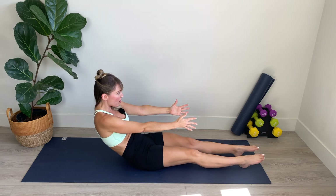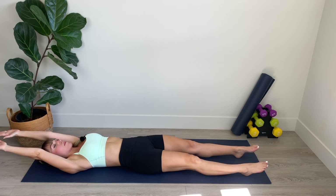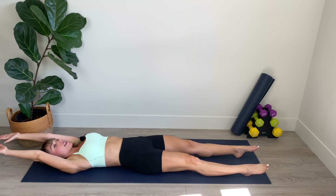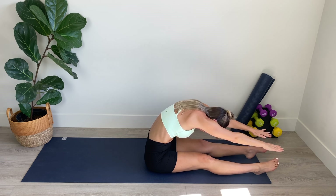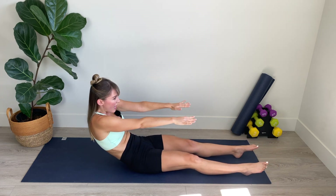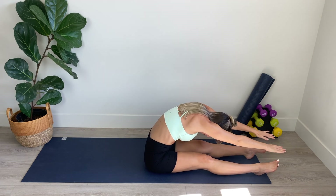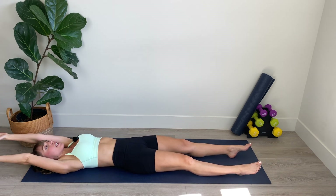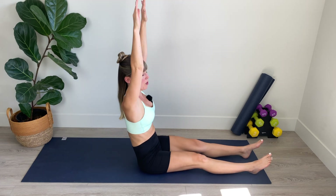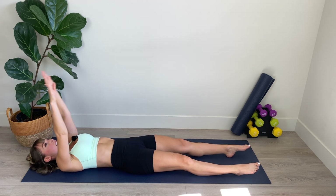Now extend the legs out long and roll down one vertebra at a time, the whole way down to the mat. Bring your arms overhead, palms facing up toward the ceiling. Legs are hip distance apart, the thighs are engaged, belly is plugged in. We're going to inhale to peel up and exhale, fold over the lower body and stretch toward your toes. Drop your shoulders. And lower down one vertebra at a time. Peel up, reach and stretch, folding over the lower body. Drop those shoulders, engage the lower abs. And roll it down. Inhale, peel up slowly, work your upper abs. And then work your lower abs as you roll down one vertebra at a time.